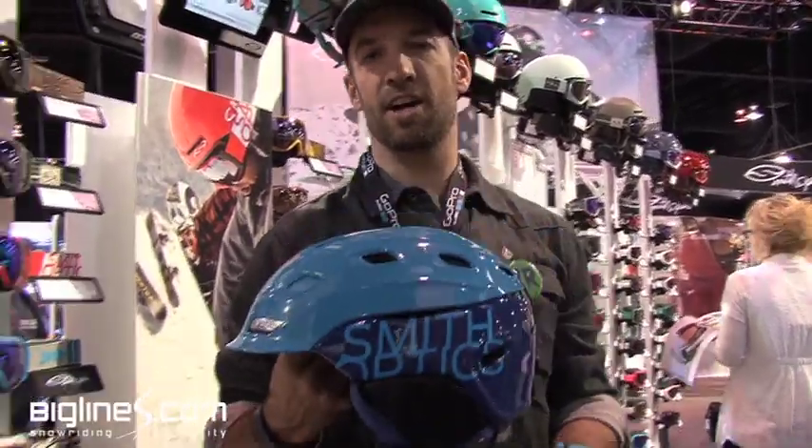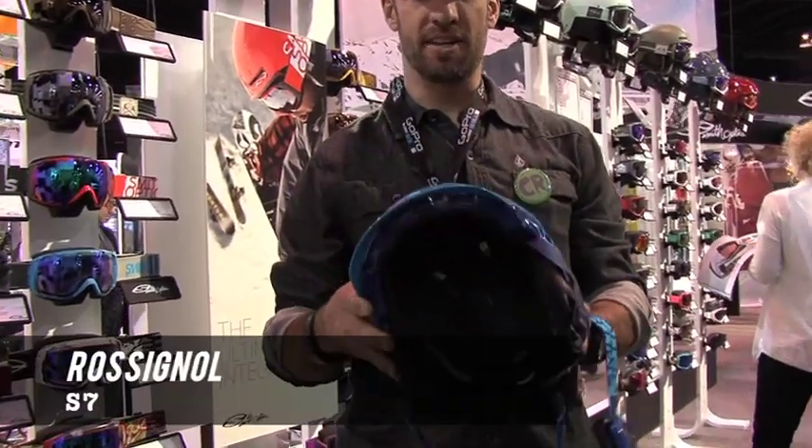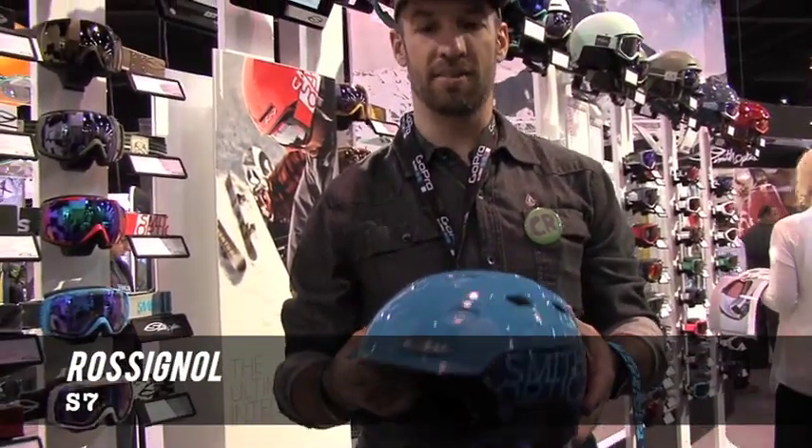We're here at SIA, showing Big Lions viewers a few of the new things we're going to see this year. You know the Vantage helmet from Smith — pretty much the most badass helmet on the mountain.